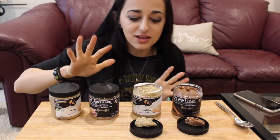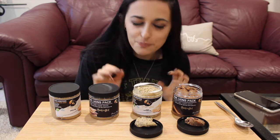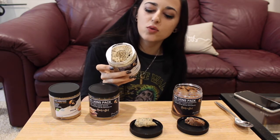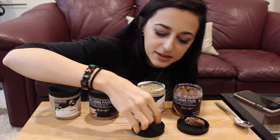Lemon poppy is one of my all-time favorite flavors — I used to love it when I'd get the Costco muffins. The macros on this one are 90 calories, 4 fat, 12 carbs, 5 protein. Here we go.